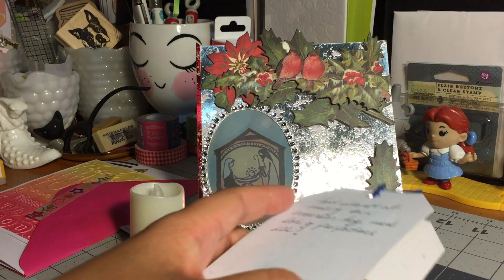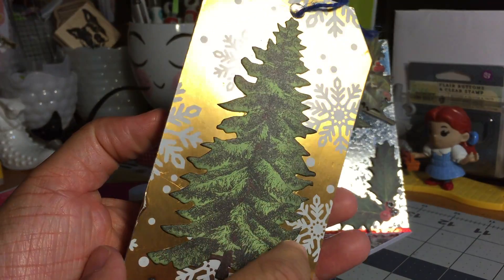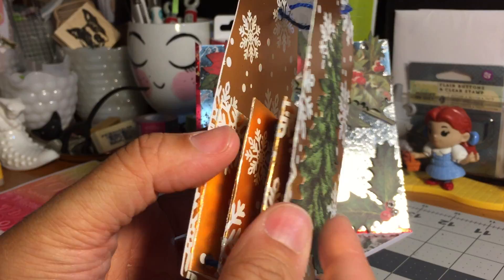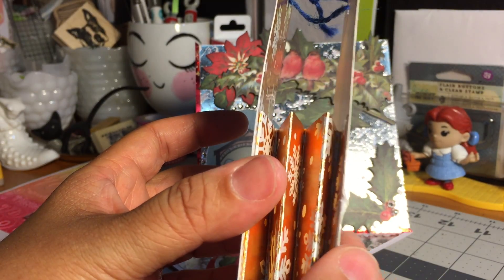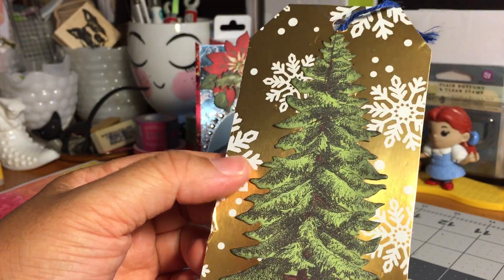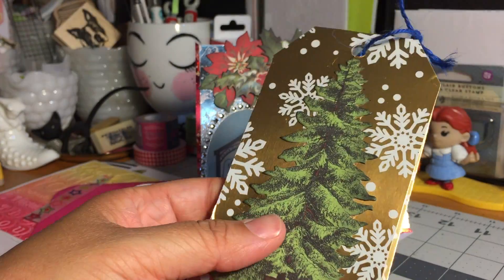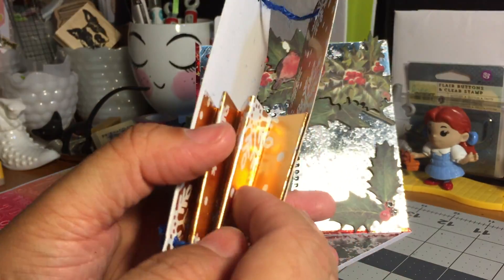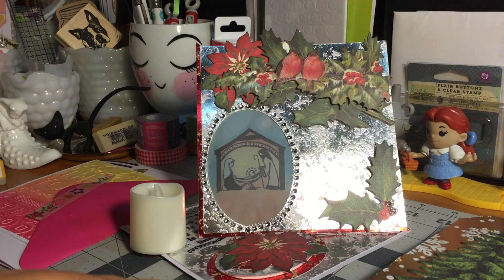She also sent three ATCs, and let me show you how they were packaged — they arrived in this gorgeous accordion tag. Can you believe that? She said this is her first attempt at making this accordion tag. It is awesome — such a unique and creative concept. I absolutely love it, and what an awesome way to present your ATCs. Beautiful, thank you so much for that. Let me share with you the ATCs.